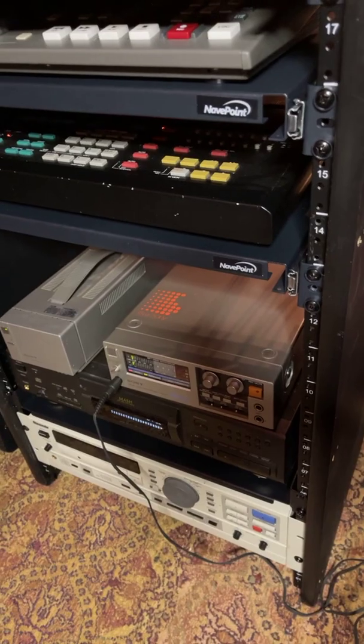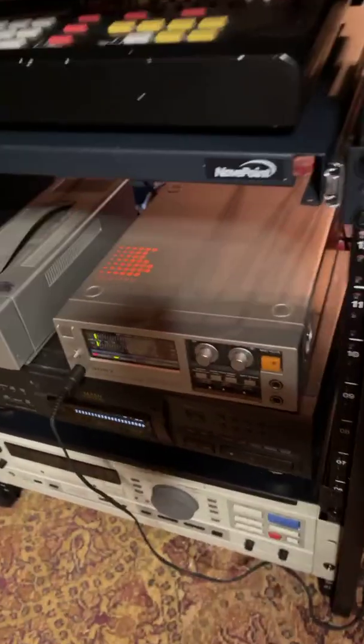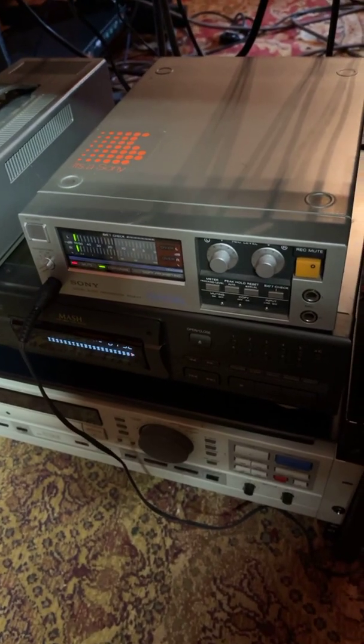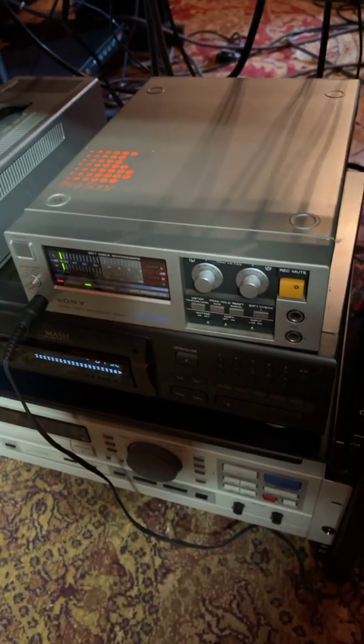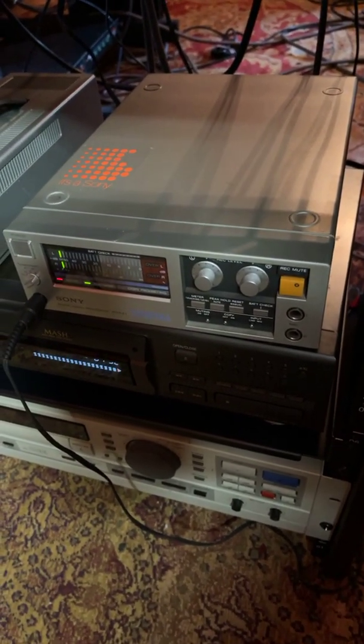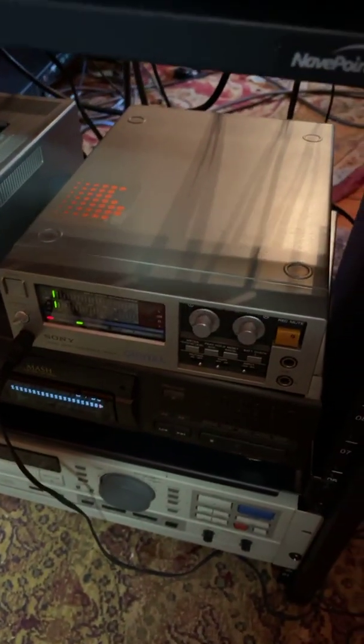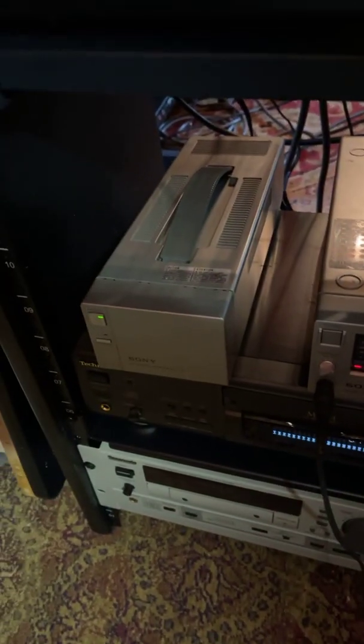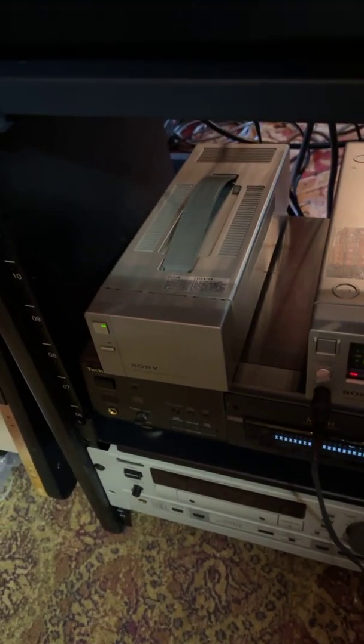studios started wanting to put out digital masters. Sony came along with something called the PCM-F1, which is a really arcane little machine that you probably have never seen. You might not have ever seen this thing, but you sure have never seen this one. This is actually meant to be battery powered, or if you're really lucky, you have an AC power supply for it that plugs in the back.